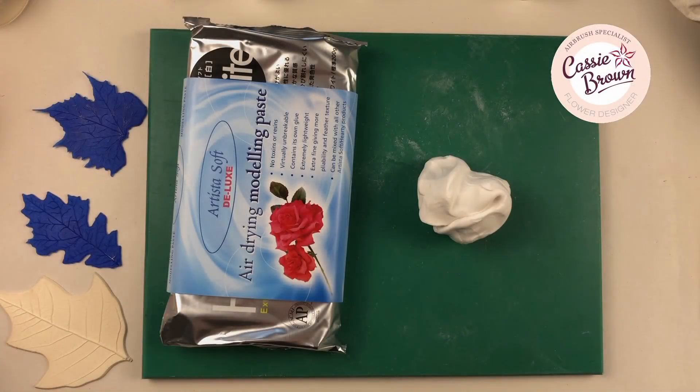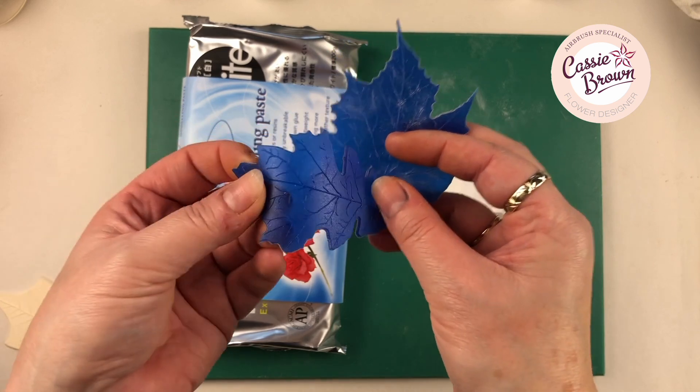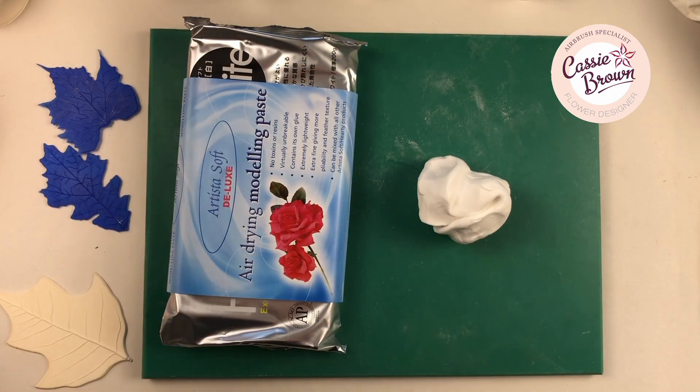Hello, Cassie Brown here. Thanks for watching this video. Today I'm going to show you how to make quick veiners. Now these aren't silicon veiners — I've done videos using silicon veiners before, but I just thought I'm going to show you a quick trick.